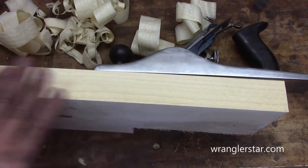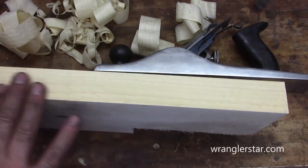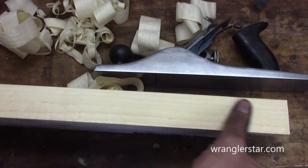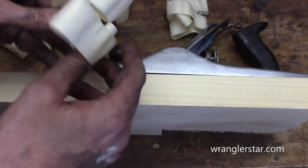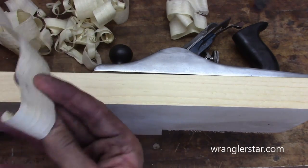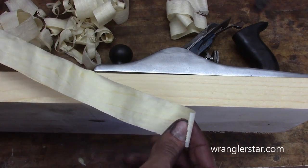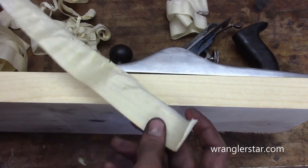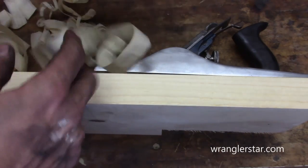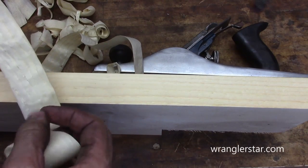You wouldn't have to do more than barely touch that with a 320 and it would be ready for an oil or a finish. It is just glass smooth. And that's the rough cut. And the shavings — I don't know what a proper hand plane should be doing with material, but I can't help but think that one long continuous strip like this has got to be a good thing. What a pleasure.